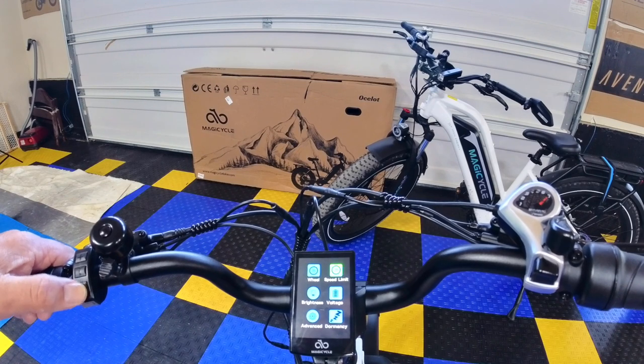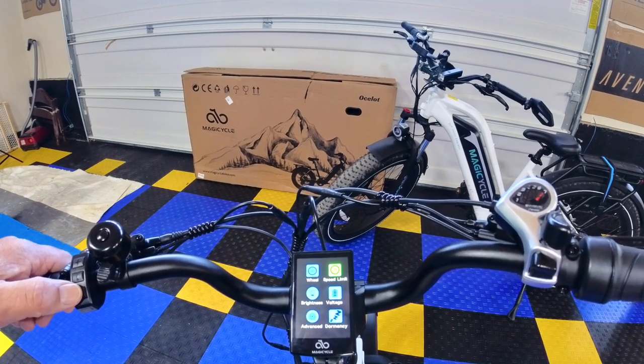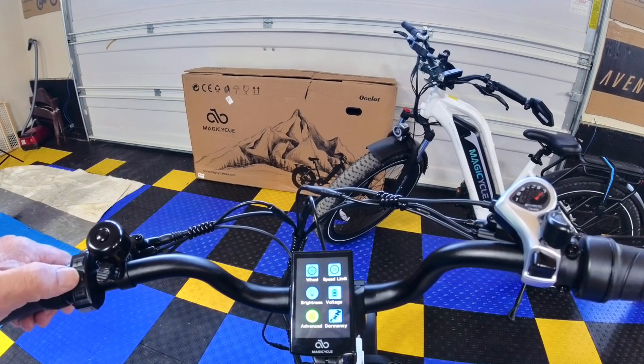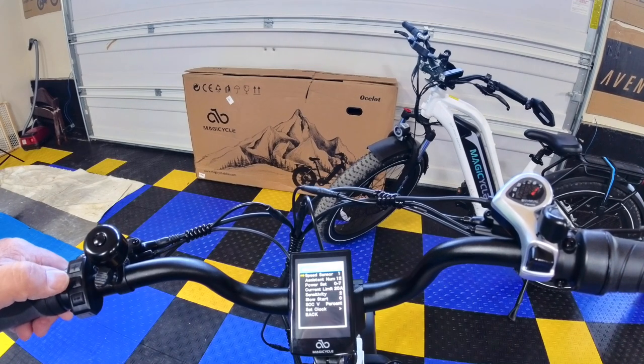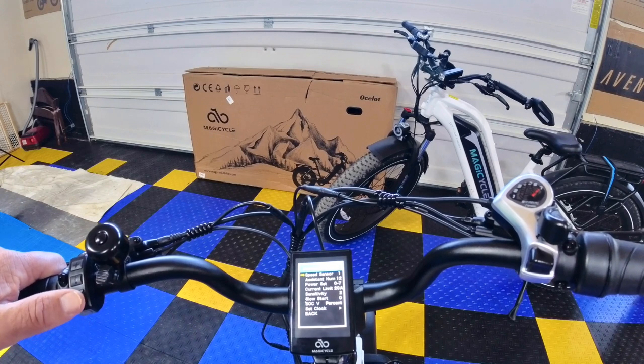Hit the minus button and you'll come to speed limiter — we'll touch on that in a second. First, we're going to go to Advanced Settings. Keep hitting the minus button until you get to Advanced Settings, then hit the middle button — the i button. You don't have to hold it, just hit it.